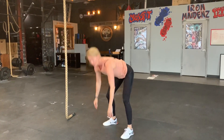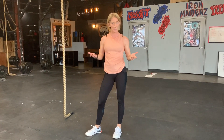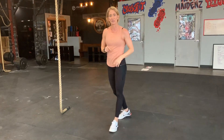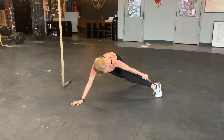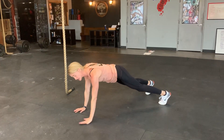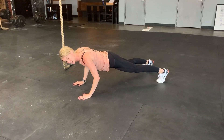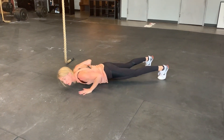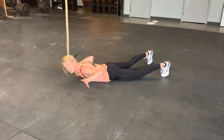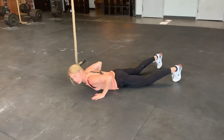Now for exercises to strengthen the burpee. We'll start with negative push-ups. In a negative push-up, you want a straight line from your ankles through your knees, hips, to shoulders. Slowly lower down like your body's stuck in honey — controlling the descent to the floor. This does build the strength and control needed for the lowering portion of the burpee.